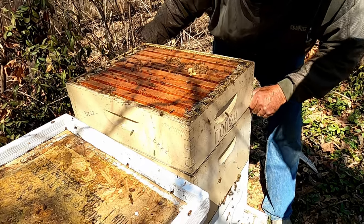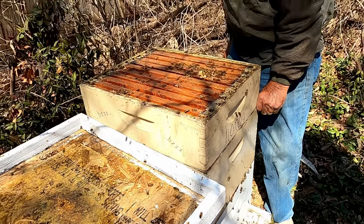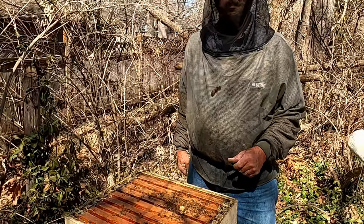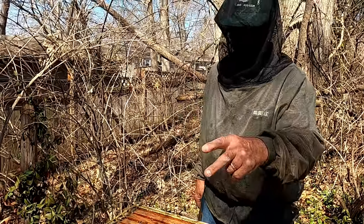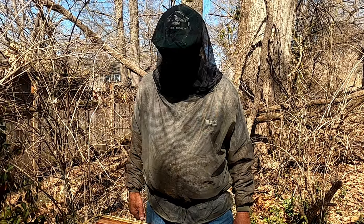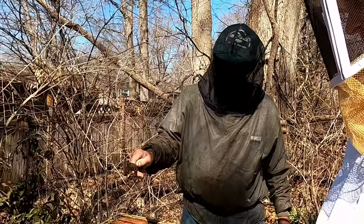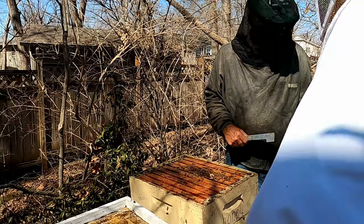We only did three queen castles — two frames of eggs out of that hive and one out of here. That's all we can do. I'll come back in a week or so and check on the one we didn't do — maybe it'll be further along.